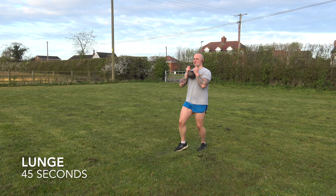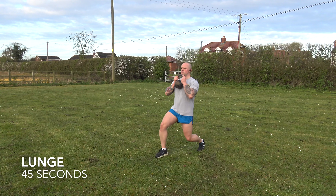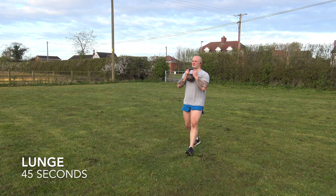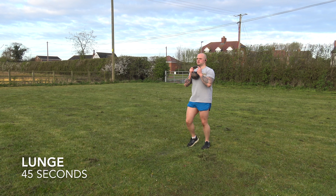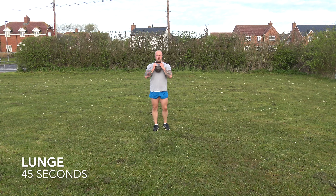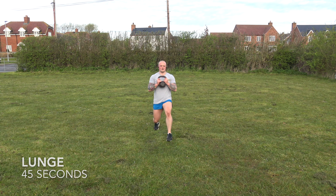Going into our sixth exercise and we're doing lunges. Into our seventh exercise, back into kettle swings.